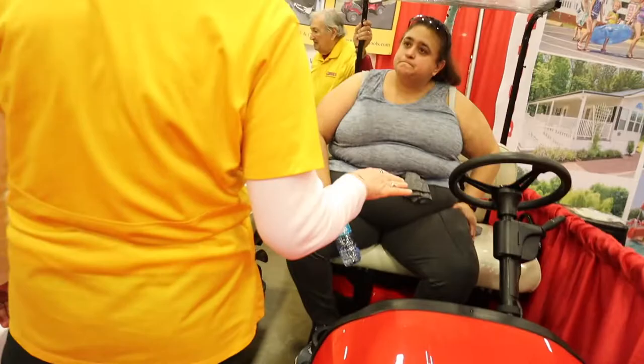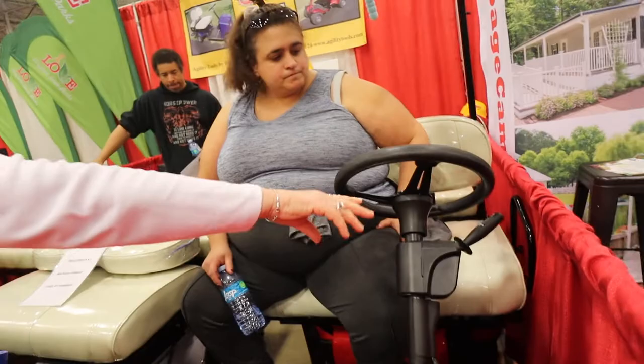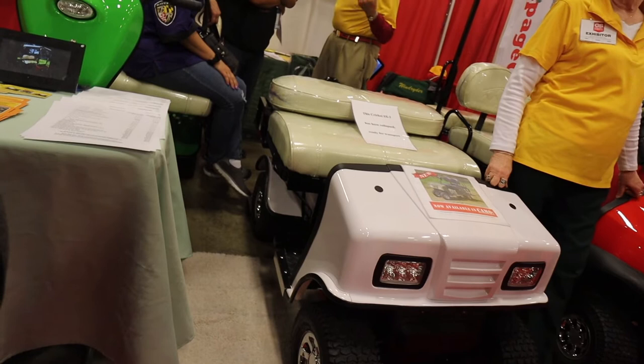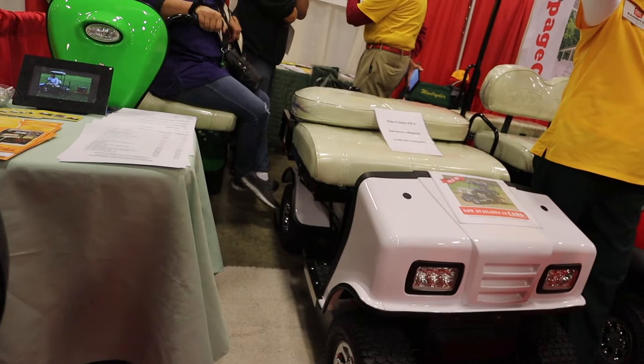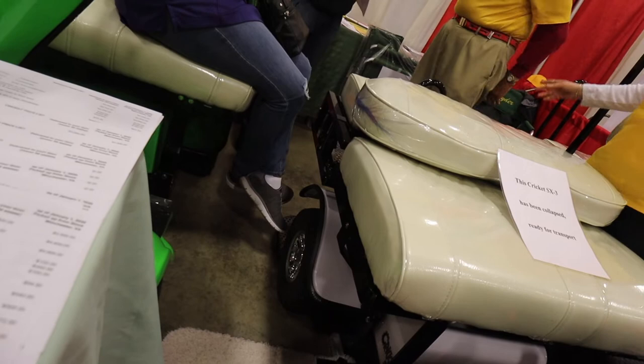These are the two owners right here — they said they made them in their garage, designed for RVers. They'll ship them anywhere in the nation and you can order on their website, call them on the phone, or whatever. There's a price sheet right there. I don't really remember the exact price, but they seemed priced similarly to other golf carts on the market. The big difference is these are designed specifically for RVers.